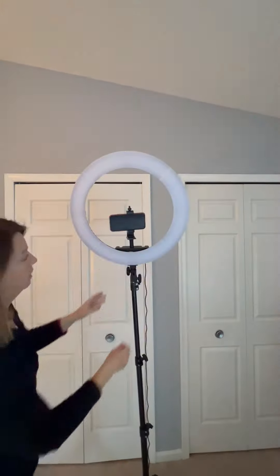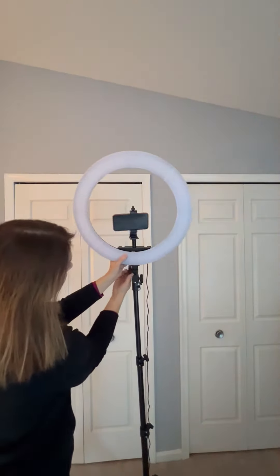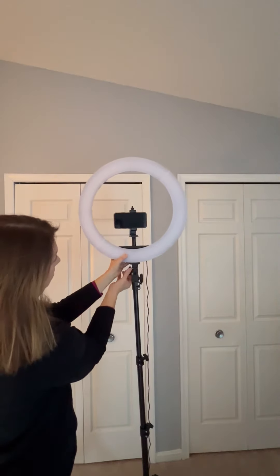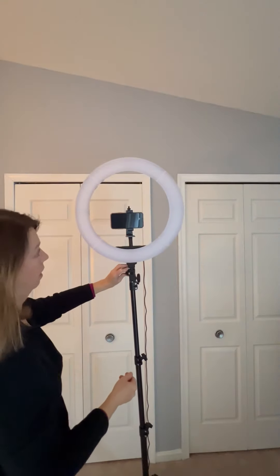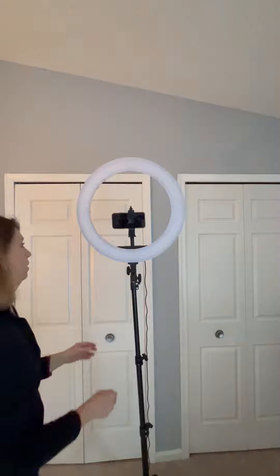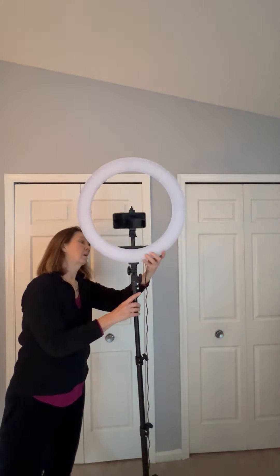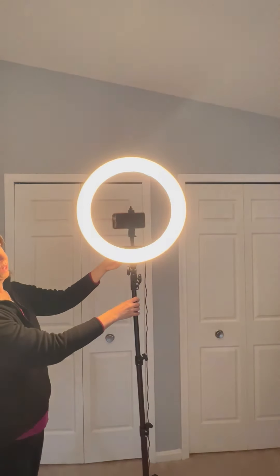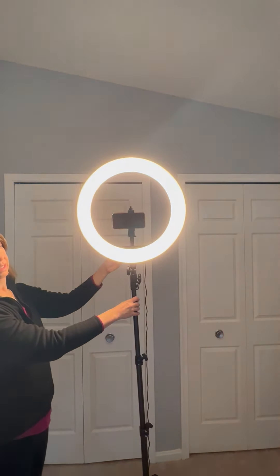For the tilt adjustment, you just turn this one and then the ring light will pop up. You can tilt it all the way vertical. I think this is a great ring light and I highly recommend it.